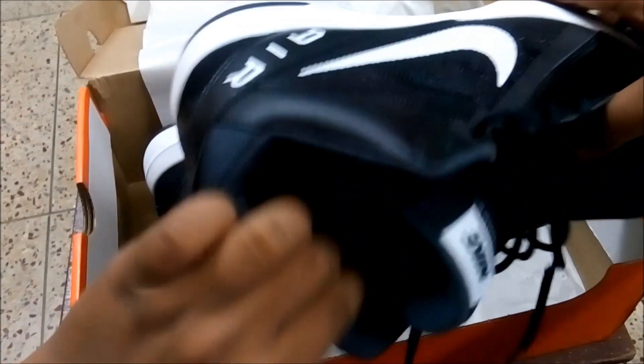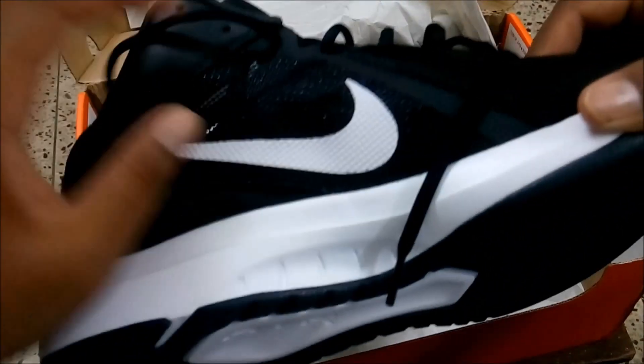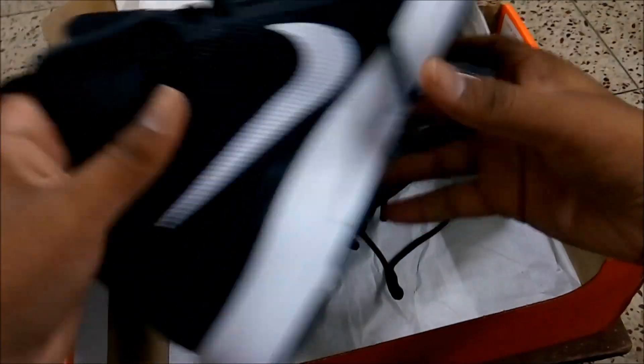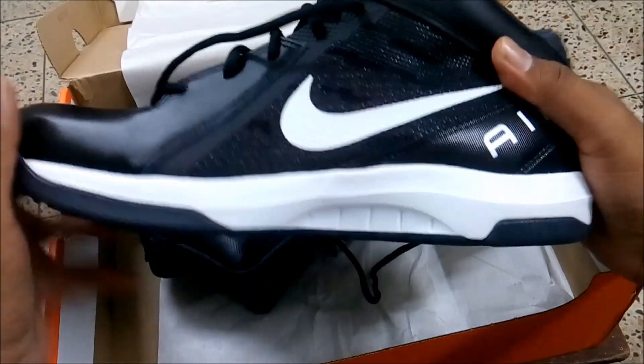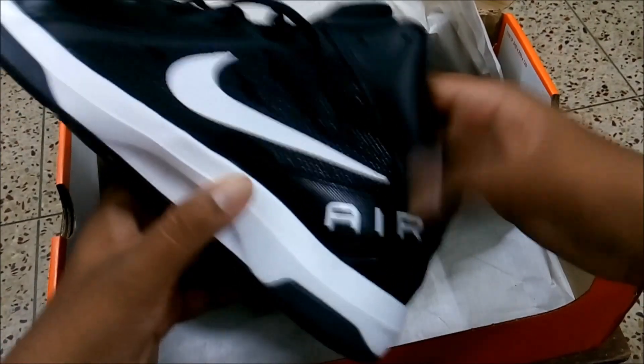If you look carefully from inside, you will be able to see some holes here as well, which have been designed carefully. This is to allow air to pass in, since these are basketball shoes — it will give more comfort. This is not related to the air technology.